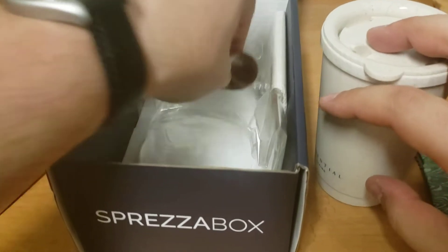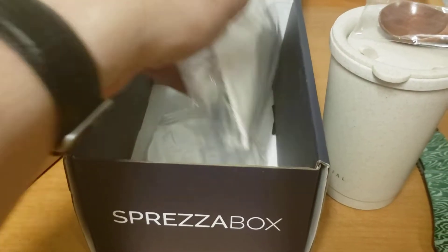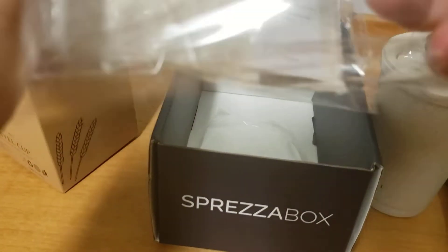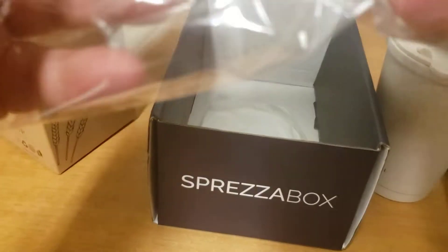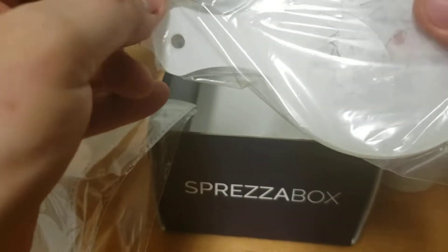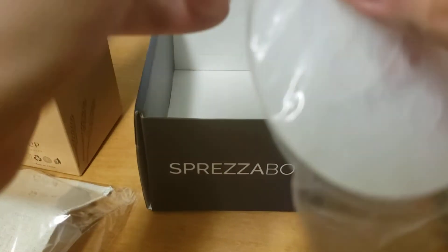Essential Living. Got a little wooden spoon that says 'lucky' on it. I guess this is an Essential Living box. I have no idea what Essential Living is. This box is not very well explained, but it seems like it's mostly coffee or tea related.